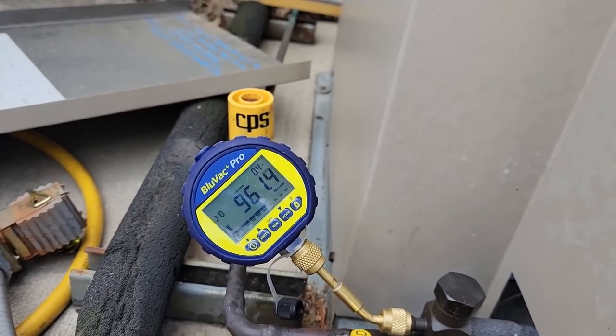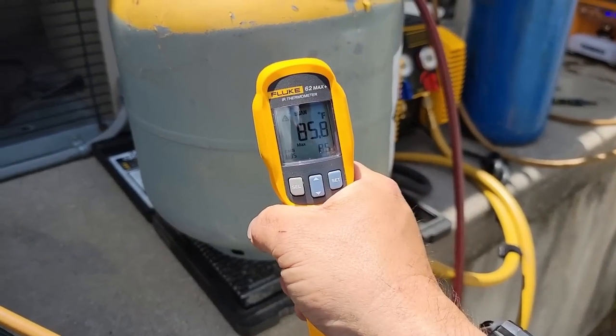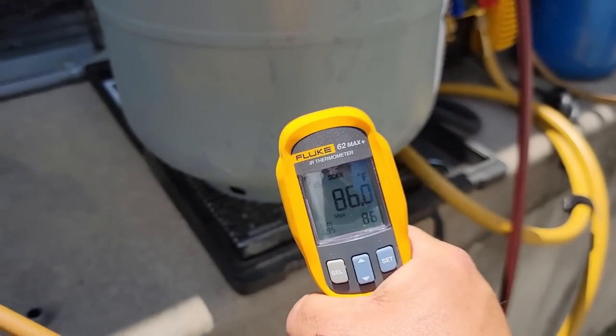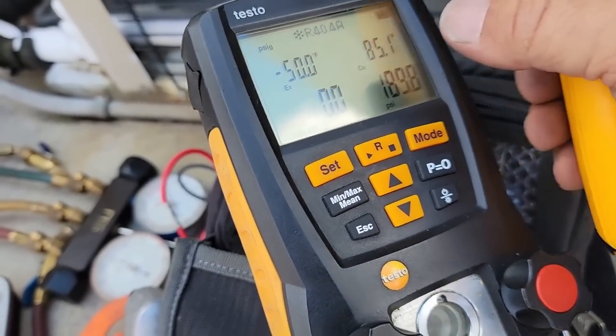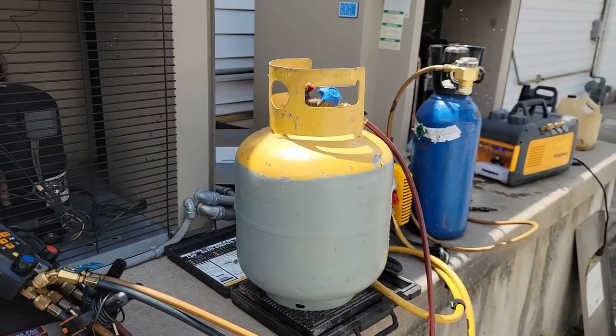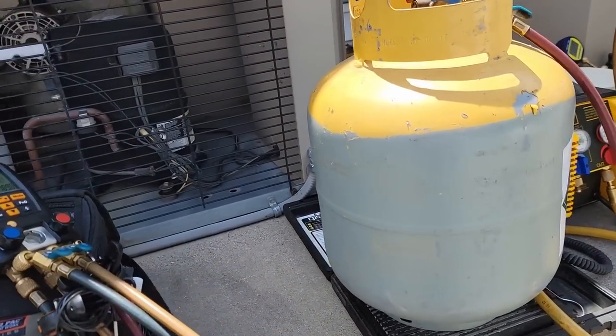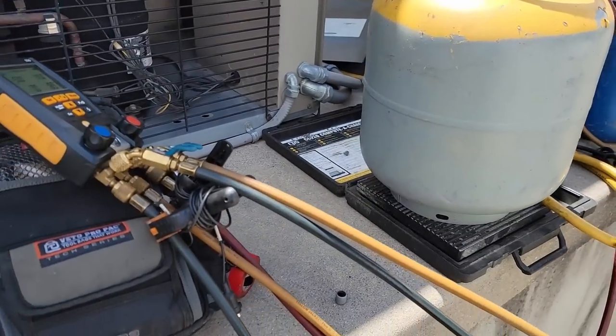It's starting to slow down, so we're boiling off refrigerant. We're right at 85 degrees. So for the most part, from a PT charge point of view, we're right in line. So I'm going to reuse it.